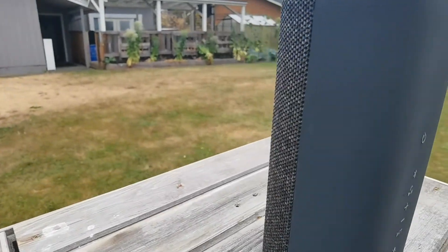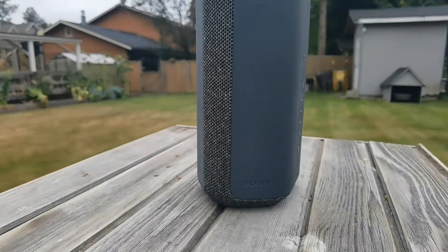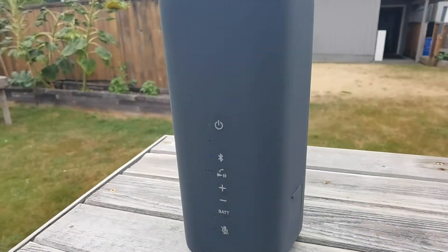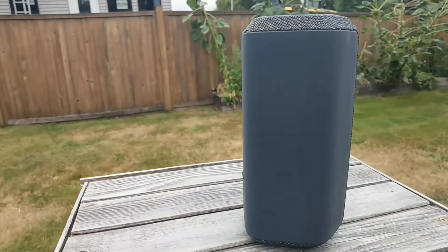You do see this kind of fabric that you would typically see on speaker grills — that's actually where the sound is coming out. So if you look at the speaker, the majority of it has this rubber surface, and then you have this one slot over here and also on the top and bottom where the music can come out. Kind of a strange design.